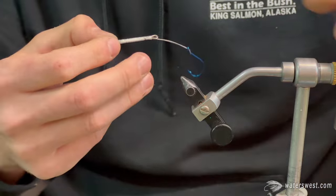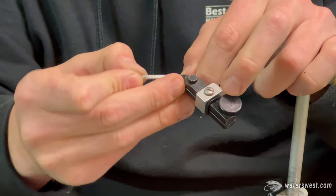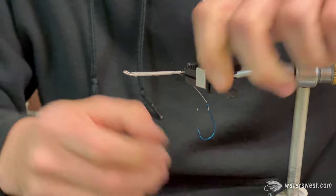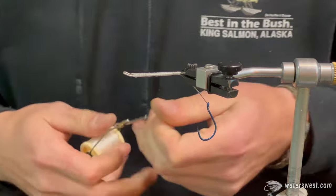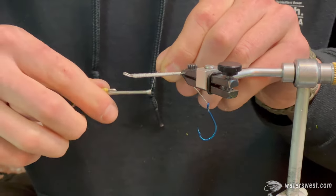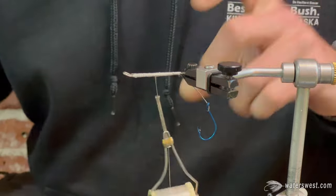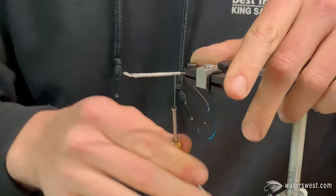We're starting off with a pre-tied shank. We'll do a separate video on how we tie shanks — pretty picky about it. Throw that shank on your vise. Make sure it's nice and tight so you're not screaming later when it pops off during the crucial step. Start your thread on the shank — two wraps, one crossing over to lock it in. Trim that tag end. Run your thread to the back.